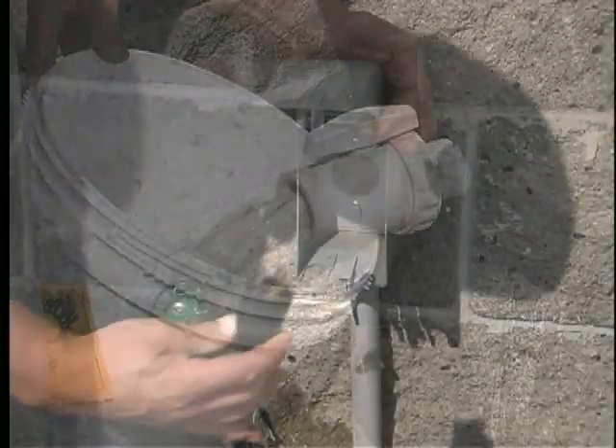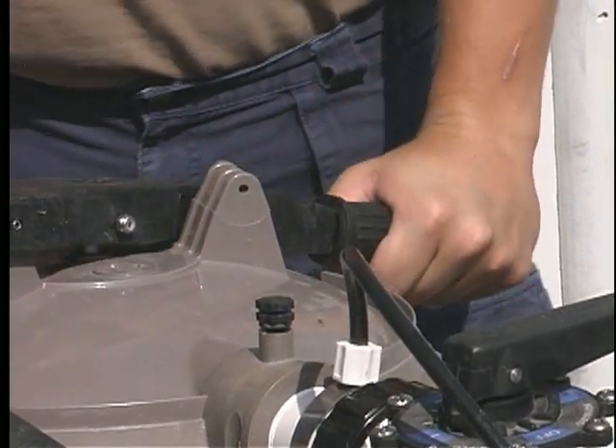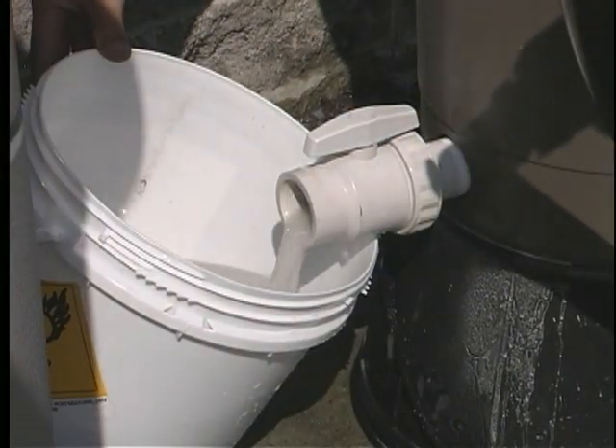Turn the electricity back on. Bump the handle as the DE is draining out and continue to do so until the water is draining free of DE. This is the only time the bump handle may be moved while the filter is running.